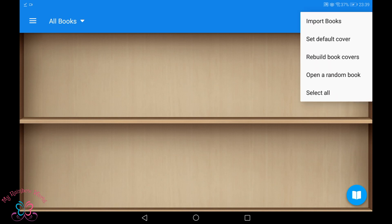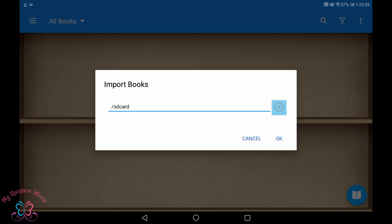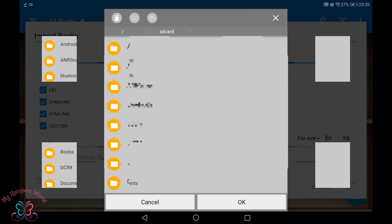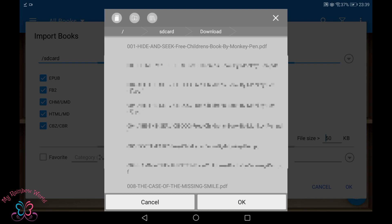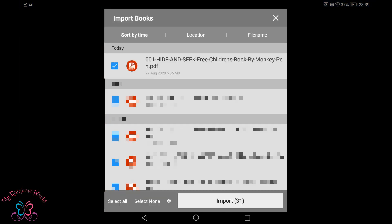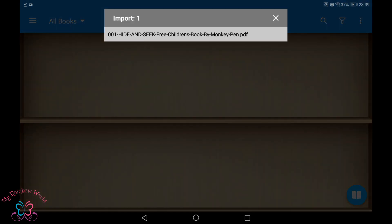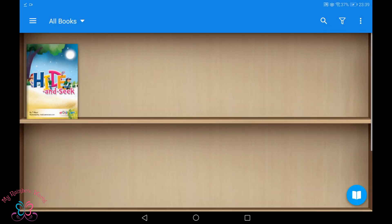We can go back to Moonreader. Press the three dots on the top right corner and select Import Books. Select the download location and press OK. Click on Select None and tick the books you want to put on your shelf. Then press the Import button. Here I have added one book to my shelf.